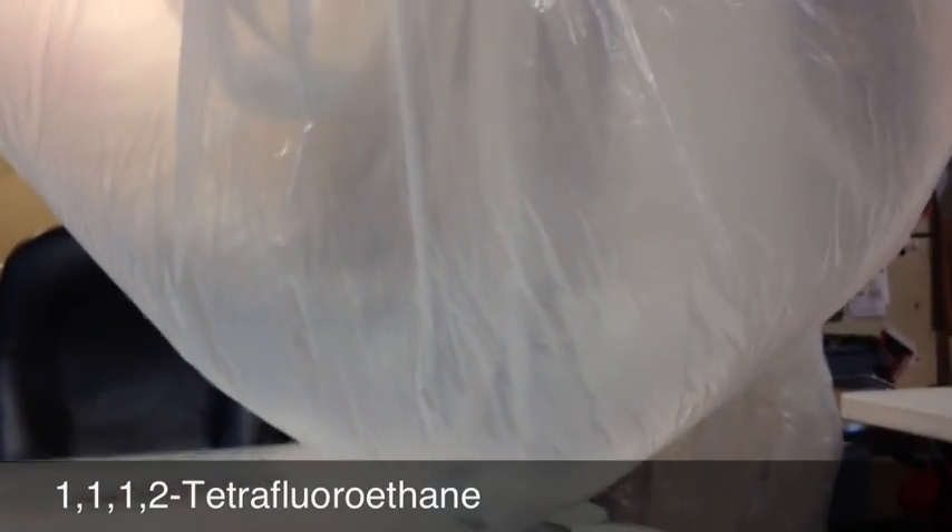What you see here is our R134A refrigerant condensing on a little pocket of dry ice and alcohol inside the bag here. One 12-ounce can of R134A is inside this bag suspended here, and I have one set of dry ice here above.